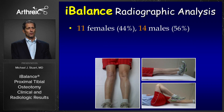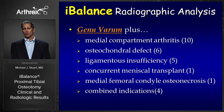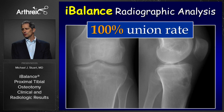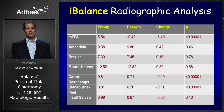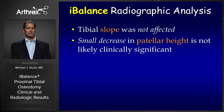This case series had 11 females, 14 males, with a mean age of 38 years and a range of 14 to 61. Mean follow-up was 35 weeks, all to complete union, ranging from 12 to 123 weeks. Indications included genu varum with medial compartment degenerative arthritis, osteochondral defects, ligament insufficiency, absent menisci, medial femoral condyle osteonecrosis, and four combined indications. We achieved a 100% union rate with zero complications or reoperations, and tibial slope was not affected by any of the three measurement methods.